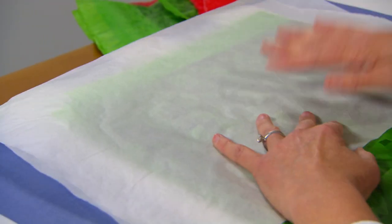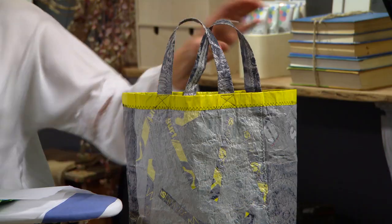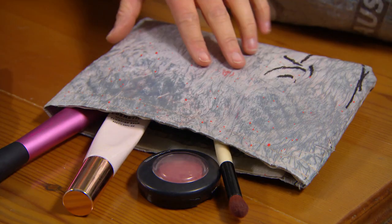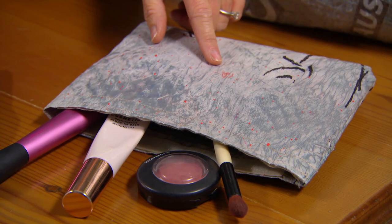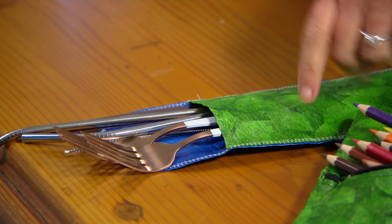If you're wondering where I'm actually going with this, I've got a few examples here of what you can make using this plastic fabric. You could turn all of your bags into one large tote bag. You could make makeup bags, which are great because they're waterproof, pencil cases for the kids, or even little pouches for your picnic cutlery.